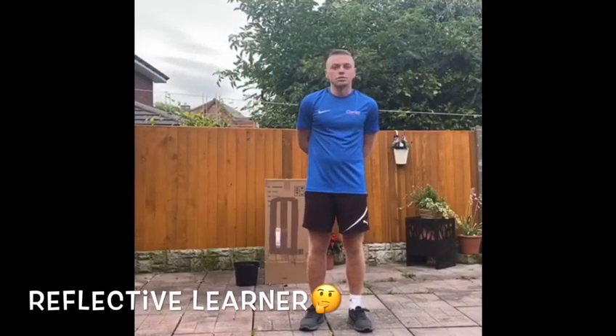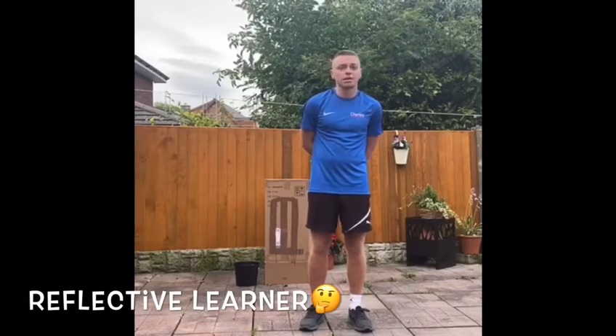Hi everyone, James here. Our challenge this week is to be a reflective learner. We're going to look at this through cricket and how we can incorporate it within it. Being a reflective learner is about evaluating and looking at your own strengths and weaknesses, then looking at setting your own realistic and achievable goals.